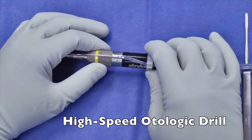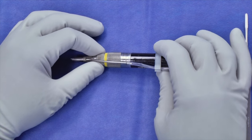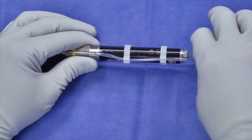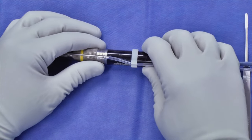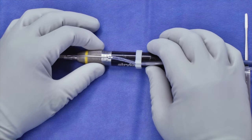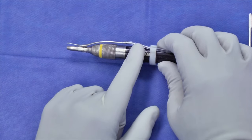Here we have a standard otologic drill. These drills come in many different varieties. The older drills are pneumatic and tended to have a much larger leash that would get in the way — this is an electric drill. Typically when you're drilling in ear surgery, you're going to be using around 60,000 to 80,000 RPMs. This drill has on-drill irrigation, which is our preference here, but many centers will use a suction irrigator where the suction actually has irrigation on the tip as well.